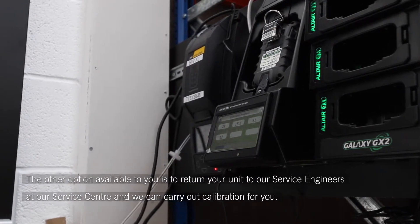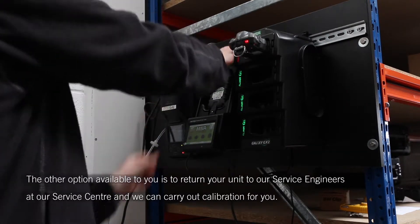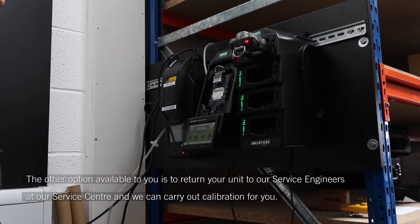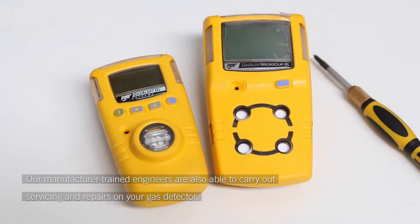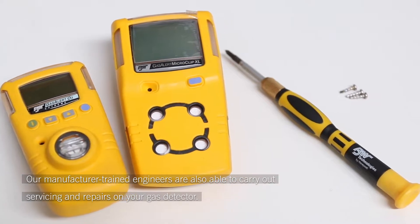The other option available to you is to return your unit to our service engineers at our service centre, and we can carry out calibration for you. Our manufacturer-trained engineers are also able to carry out servicing and repairs on your gas detector.